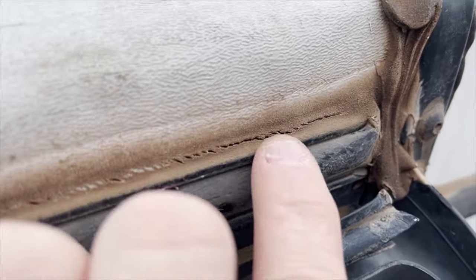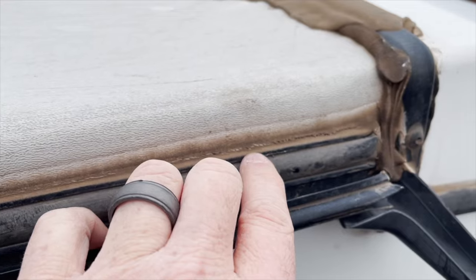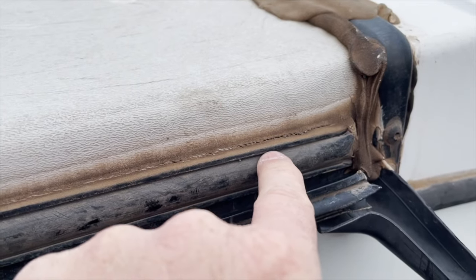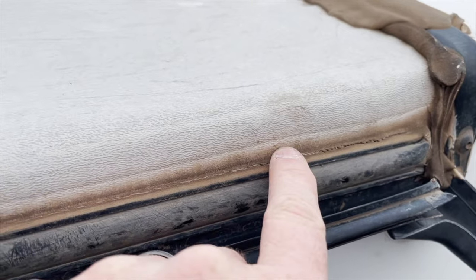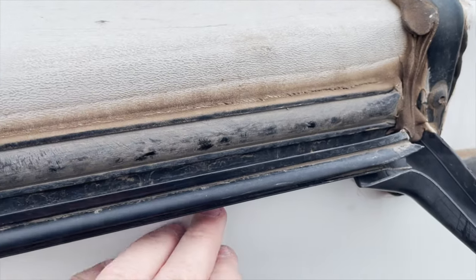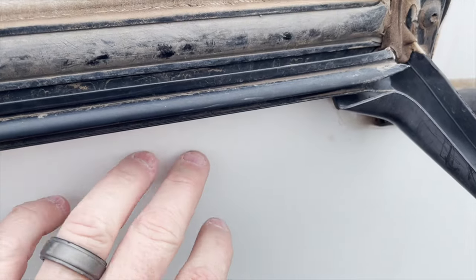You can see here that the sealants are separated, so this is going to allow water to bleed past this molding through those gaps and tears, get behind the molding, cause damage to the screws, chase water into the sidewall and damage the aluminum, wood, insulation — it can even travel down the sidewall and cause osmotic blistering.